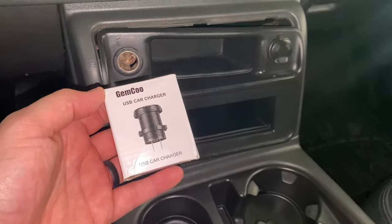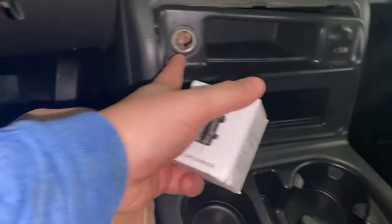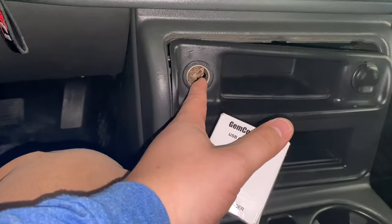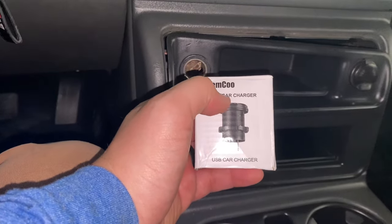Welcome back to another video guys. I'm going to be installing this USB car charger. I'm going to remove this right here — I don't need this. What I want is a USB port cable so I could charge my phone and someone else's.